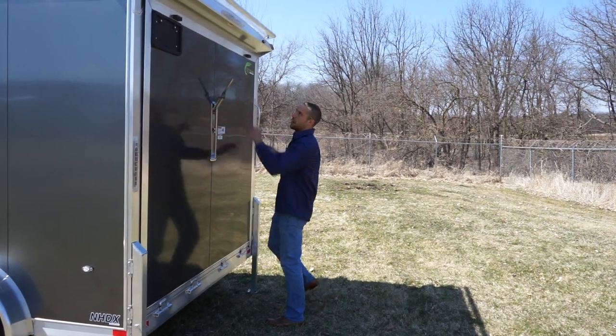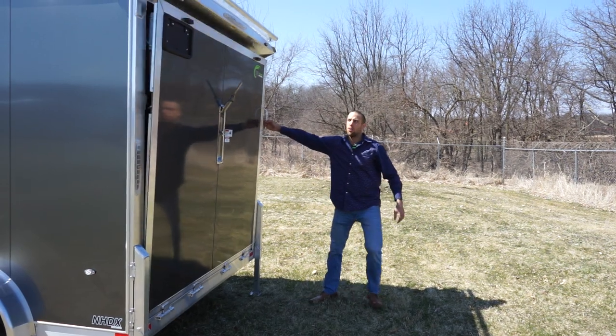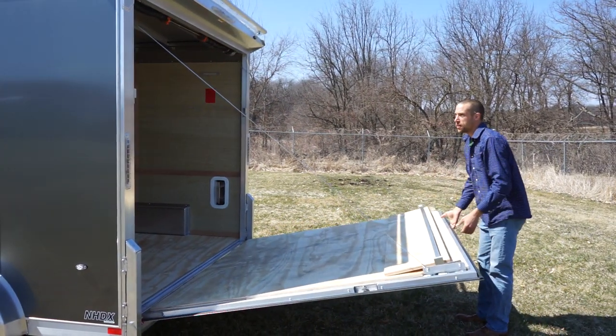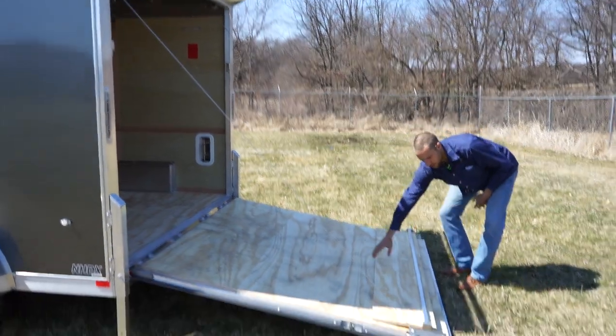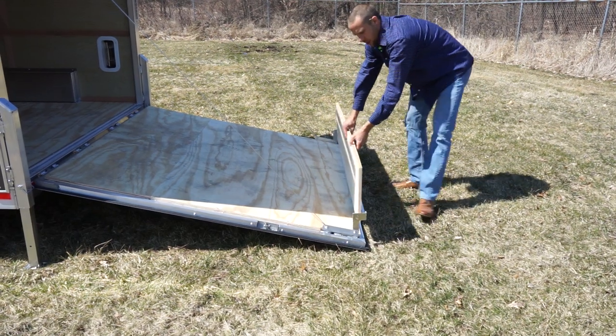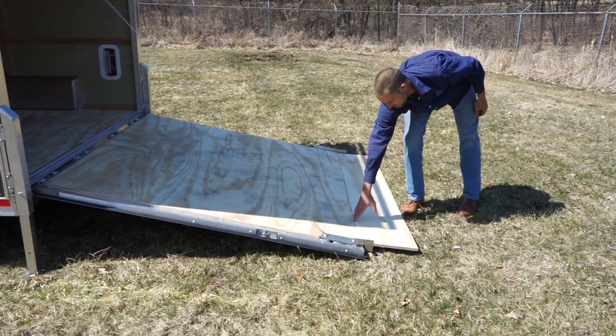This is the stainless steel NXP standard rear door. You can order it with bar locks. This is the signature NEO pro flap — the outside hinge design. It eliminates the piano hinge on the middle.